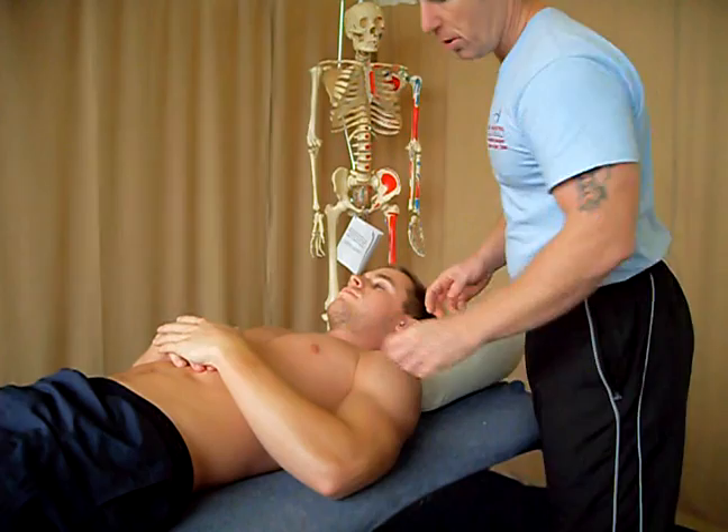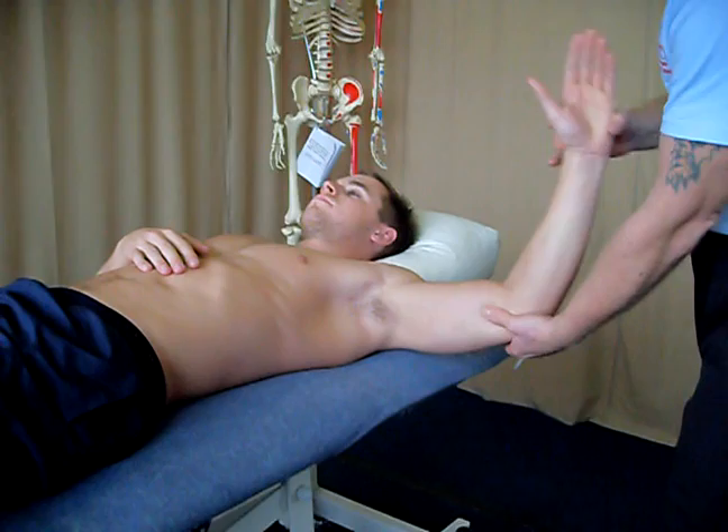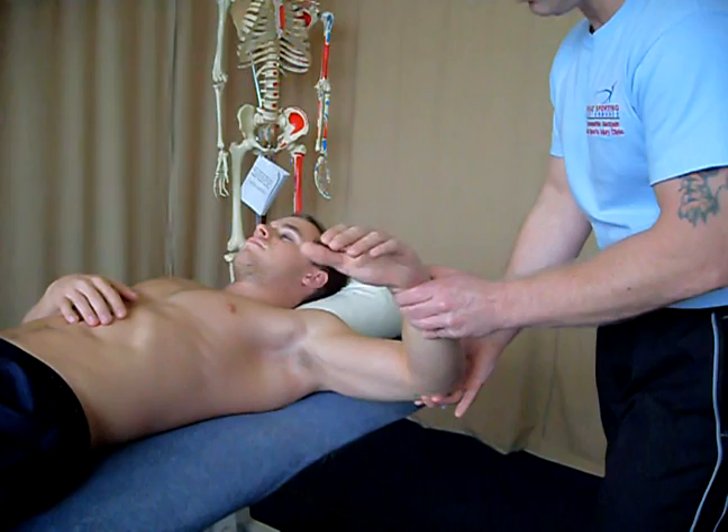Whilst we're on the subject of the shoulder, I'm going to test the rotators and we are going to look at the external rotation. So if I passively take his arm to 90 degrees of elbow flexion and 90 degrees of shoulder abduction, and we slowly control the external rotation, we are looking for about 90 degrees. And then if we do the same for internal rotation, we are looking for about 70 degrees.